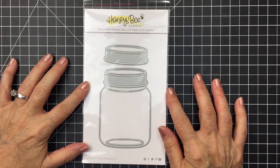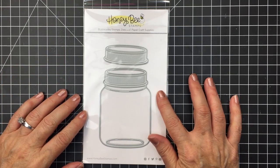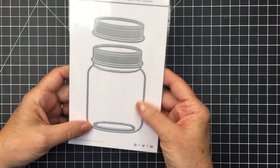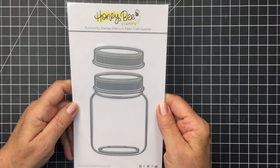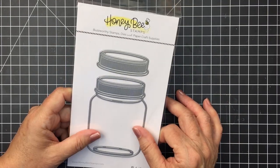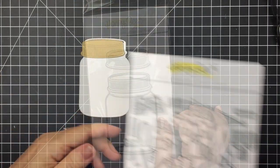Hey everyone, it's Mari here for Honey Bee Stamps. I'm going to be working with the adorable Mason Jar Vase die today from Honey Bee. I really love this — it's a two-piece die set that cuts out the jar, and you can also cut the lid from another piece of coordinating cardstock.